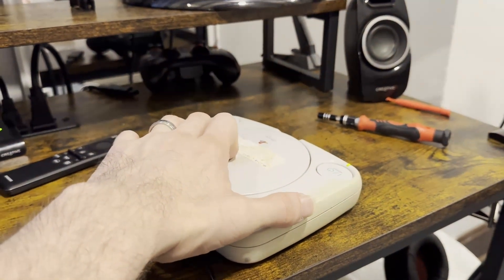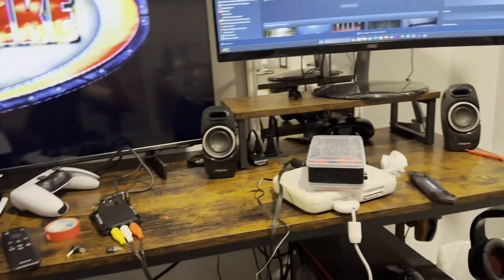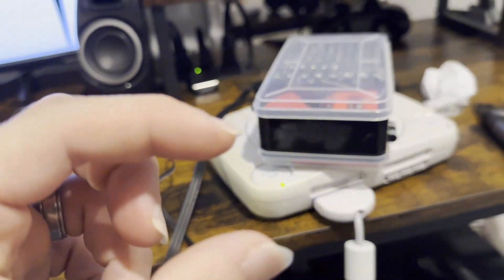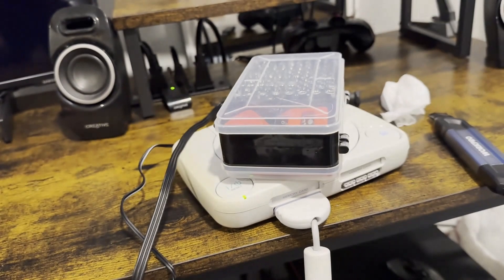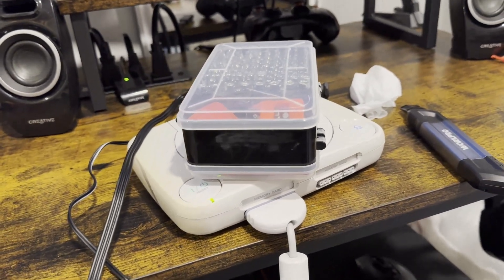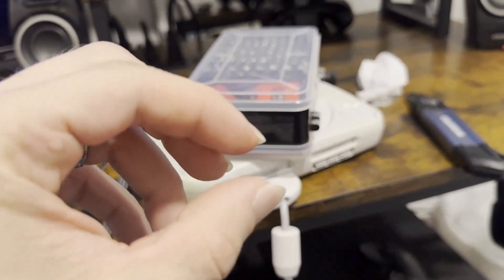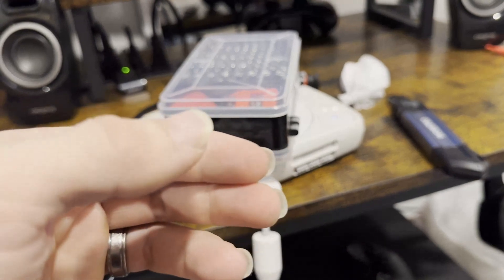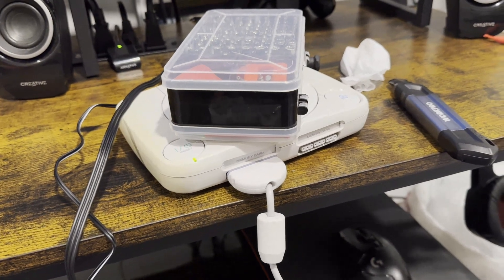Alright, I'm going to take this apart now and see if I can fix it. I figured out that it's the eject button — the little piece underneath the eject button, the spring or whatever, is broken. It's a little plastic or rubber piece that whenever you push the eject button it springs back out. Well, that piece is broken.